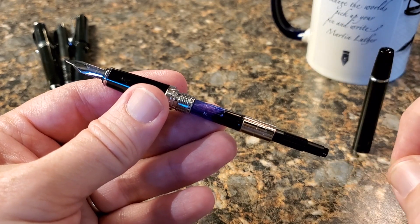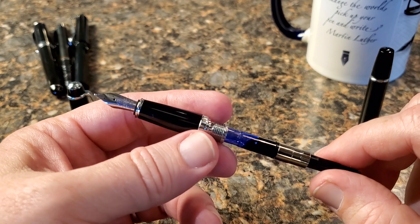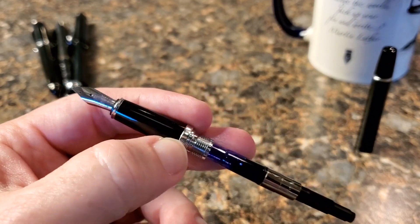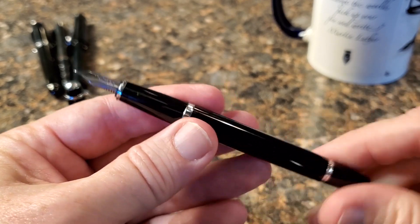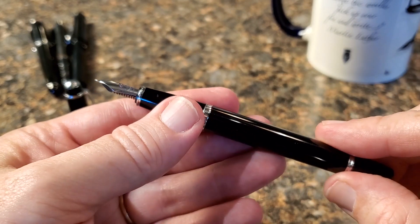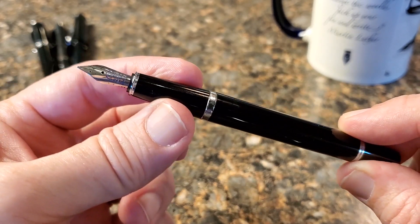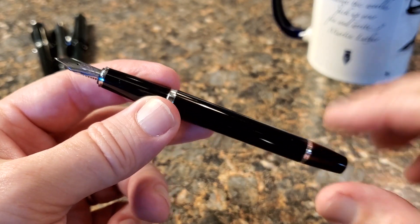I keep wanting to pull the converter off, but I'm fighting that urge to show you the rest of the pen. The section — I believe that band may be metal, though it could be chrome-looking plastic; my eyes are a little buggy from allergies today. The pen seems well made and well put together, very comfortable in the hand. It's all plastic in terms of the main barrel and section. The section tapers down to a nice, fairly narrow grip, but I hold a little bit back anyway and find it a very comfortable pen to write with — I've used it for class note taking quite a bit.